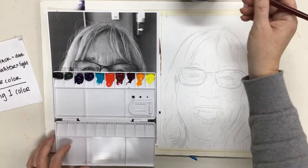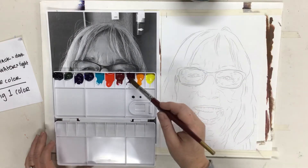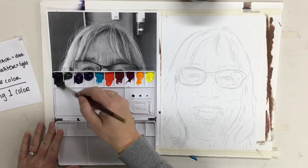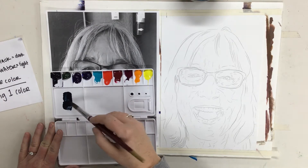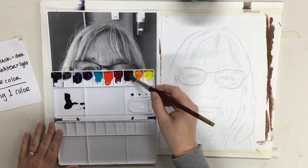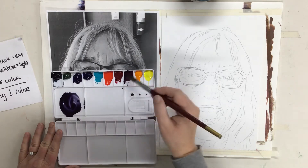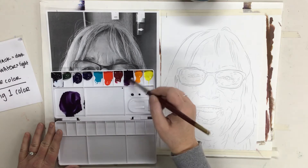I'm going to take my clean water and put some on the black because I know I'm going to need black, and put some on the color that I've picked. Then I'm going to use this painty water and start with a darker version of my color. I'll take my color and add it in — I don't want it to be completely black, I just want it to be darker.